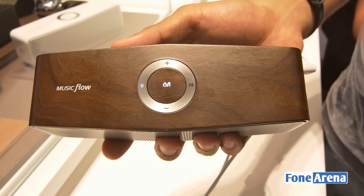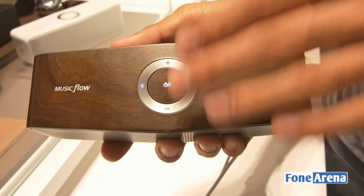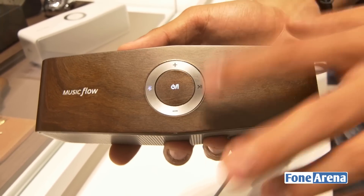Up top you have a power switch which can be used to turn the speaker on or off. You have a Bluetooth switch which can be used to pair it to other smartphones or devices that support Bluetooth. There's a volume up and down button as well as a play-pause button.